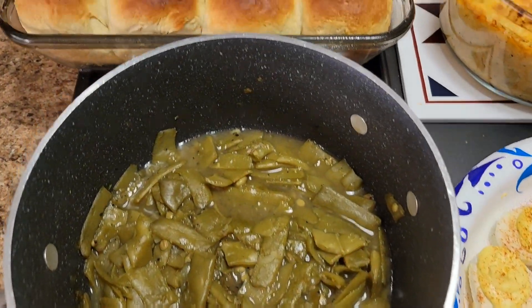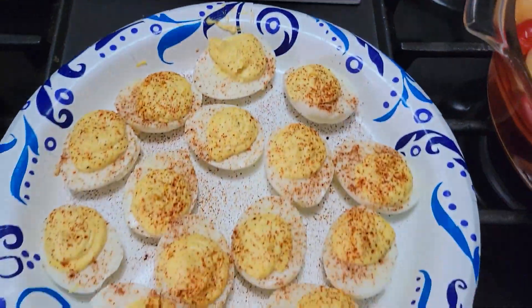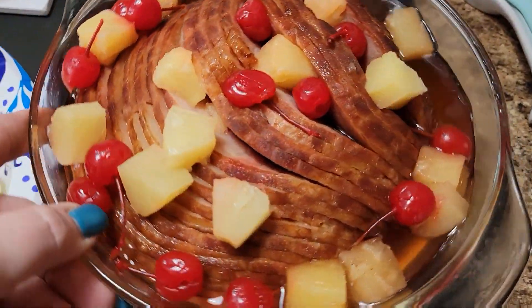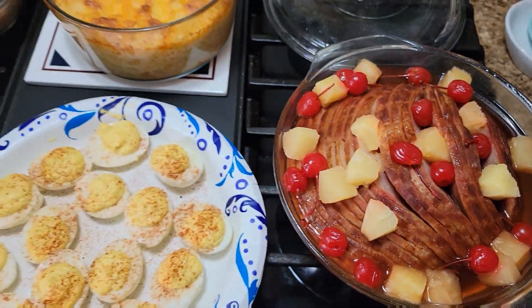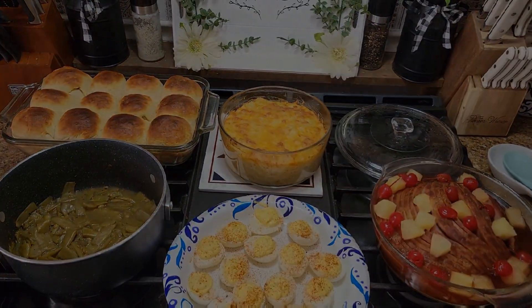Here's everything finished! We have our green beans, our rolls, the mac and cheese, those deviled eggs, and this gorgeous looking ham. I'm going to go ahead and get everything plated up and then show you here in just a little bit.